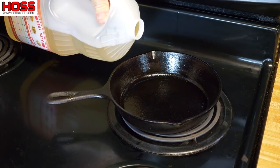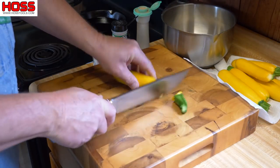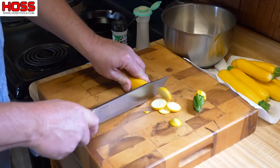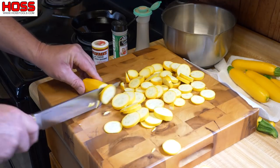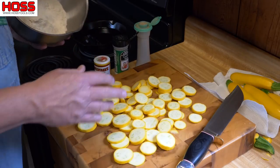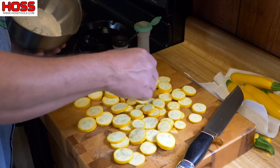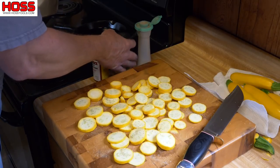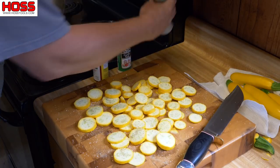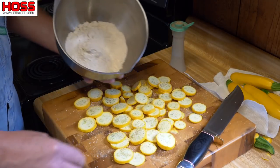I like to use a good peanut oil when I'm frying my squash. Take you a small paring knife, cut them ends off and go to slicing. What I got here is just regular plain flour, but I'm gonna put some seasoning on it — it's a pretty simple recipe. I like to use some Cavender's, so I'm gonna dust them down good with that. Then a little garlic salt and a little black pepper. Then I'm gonna run them through the flour.